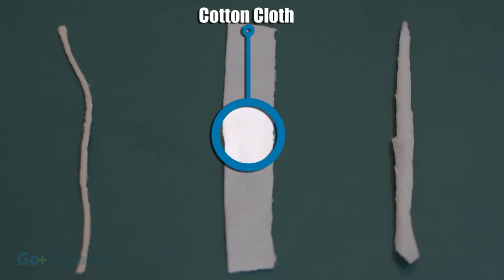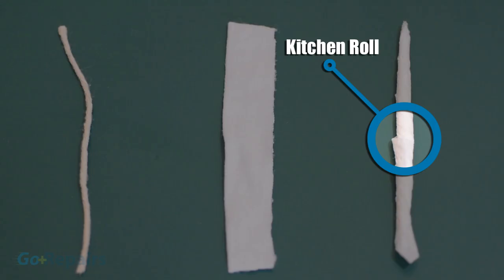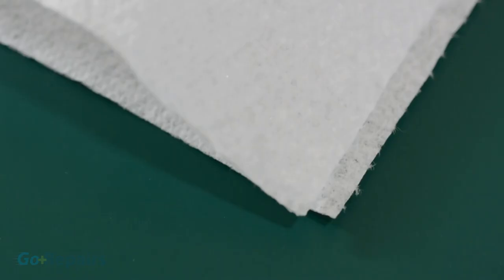The second type is a strip of cotton cloth, cut from an old t-shirt. Just make sure the label reads 100% cotton. These can be cut as thin as you like. I'm leaving mine chunky for the design of light that I have in mind. The third and easiest wick you can make is to simply twist a piece of kitchen roll. If you don't have kitchen roll, then paper tissues or toilet paper will do the same trick.